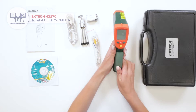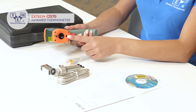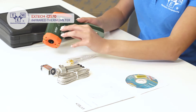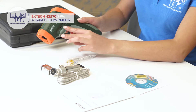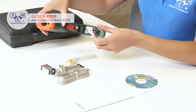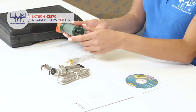It is equipped with an LCD display, four physical buttons, IR sensor and laser pointers, a trigger, Type-K thermocouple input and mini-USB port, a battery slot and a tripod mount.